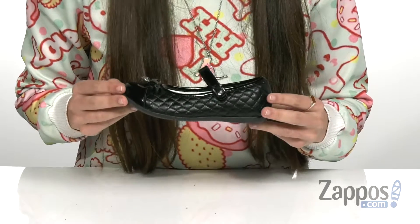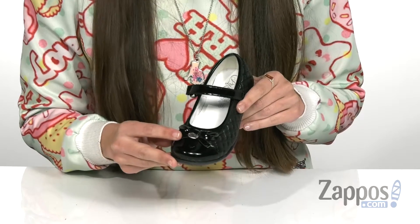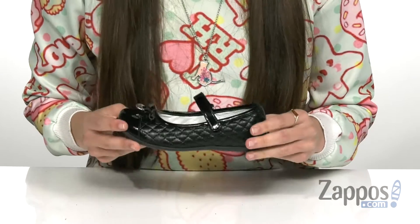Hi, I'm Ariel from Zappos and we're taking a look at this Mary Jane flat from Primigi Kids. This Mary Jane is going to give your child a classy style with its quilted leather upper and a cute little decorative bow and charm on the vamp. It has a hook-and-loop closure which is adjustable, so it's going to keep it on your child's foot securely.